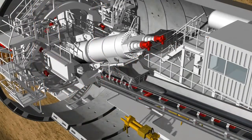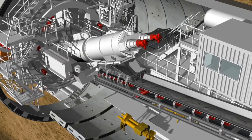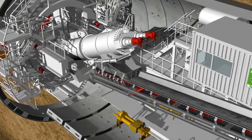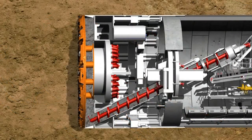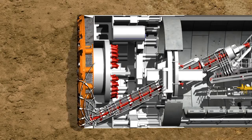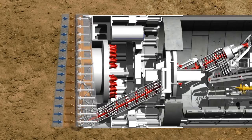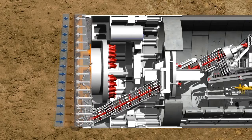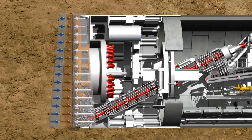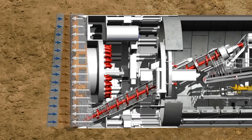The screw conveyor is driven by two hydraulic motors which have a power of up to 400 kilowatts. The quantity of soil taken from the excavation chamber is regulated by the screw conveyor's rotational speed, which is matched to the advance speed. The aim is to maintain a state of equilibrium between the quantity of soil removed by the screw conveyor and the quantity of soil accumulated from the shield's tunneling process, which guarantees optimum support for the tunnel face.